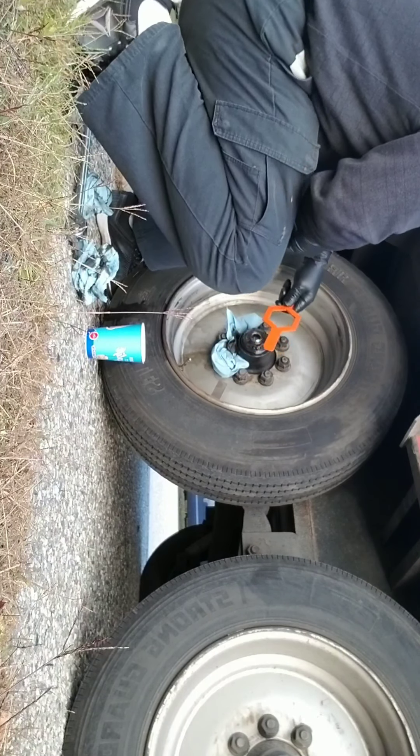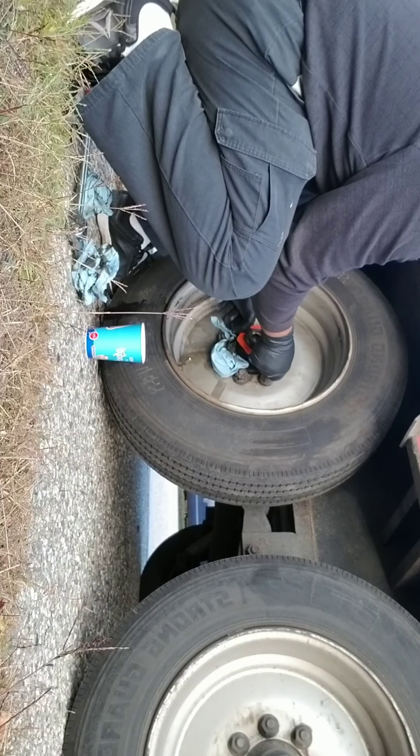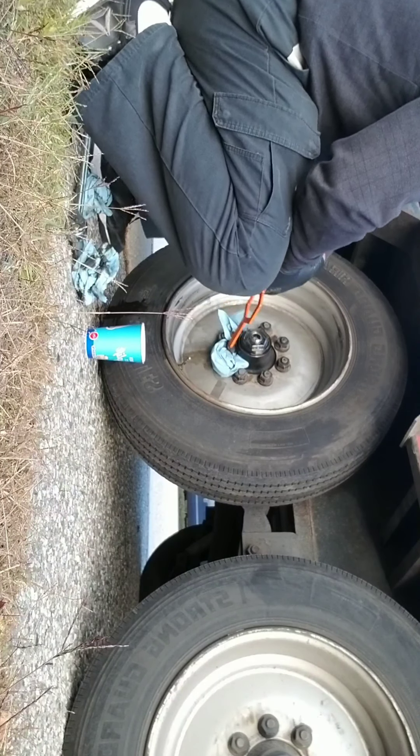You don't want to tighten it too much. I'm putting my foot on the bottom wood so it doesn't spin, and just a little bit — that's it. I hope you enjoyed this video.